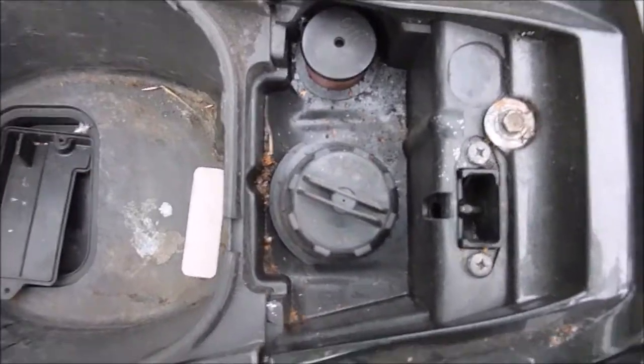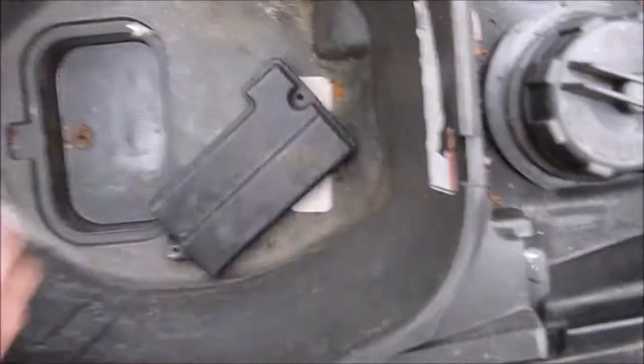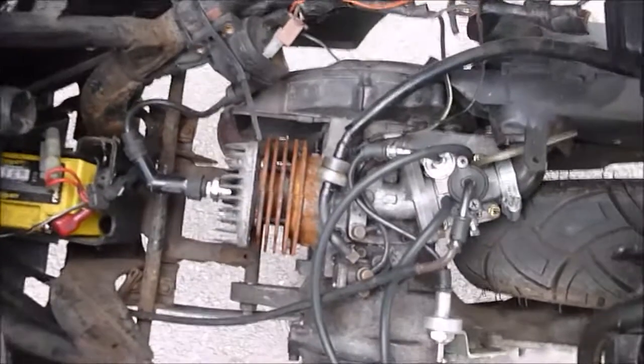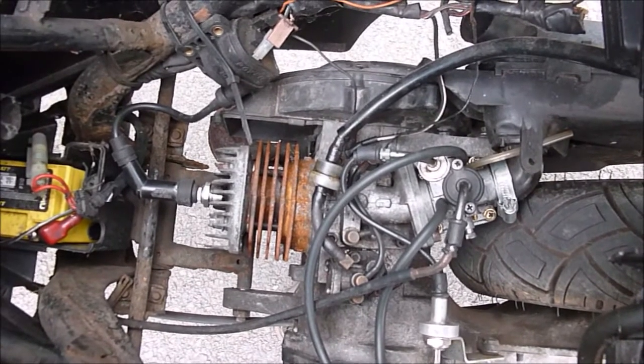I'll show you under the seat — you've got where you put your fuel and your two-stroke. That's your cover, this compartment comes out. It's got the shroud for the engine missing, so you're going to need to find one of those.